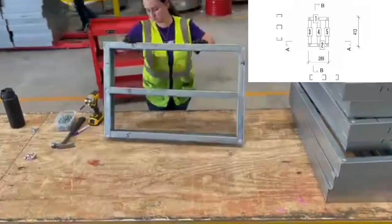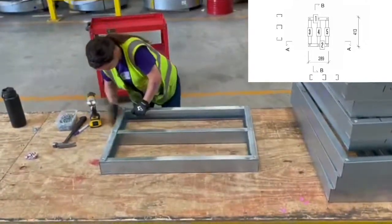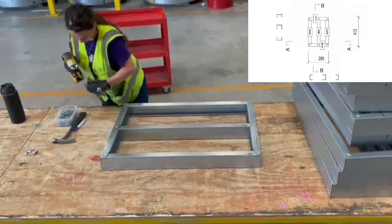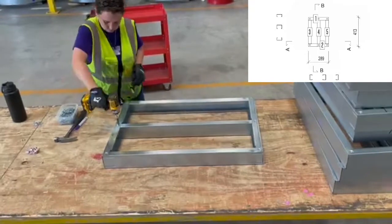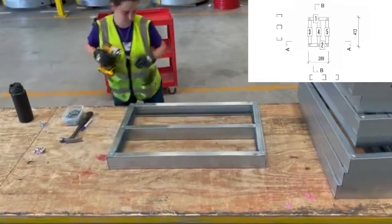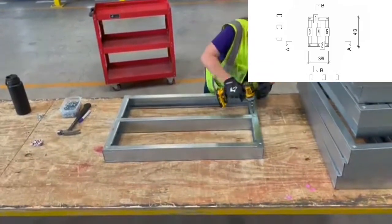After Amy finishes one side of the panel, she flips the panel over and repeats the process on the opposite side. In total, this panel used 12 screws, which is also outlined on the shop drawing. Our engineers designed these drawings to be as transparent and simplistic as possible so we know exactly what we need to get the job done.